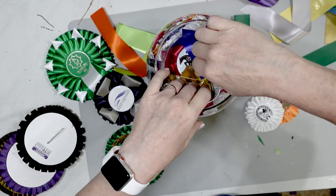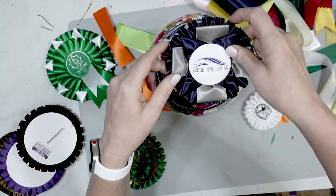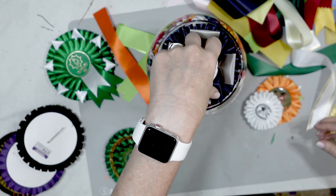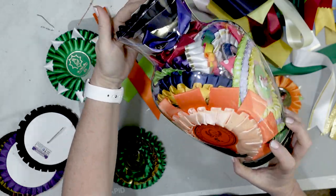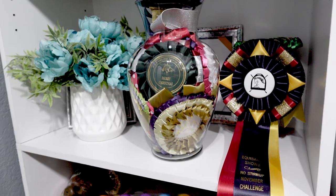I just took some of the folded tails and put those in to take up some space in the glass jar, and then I topped it with one of my own ribbons — the Budget Equestrian. Isn't that cool? Then you can just put it onto a shelf someplace where you can enjoy it all the time.